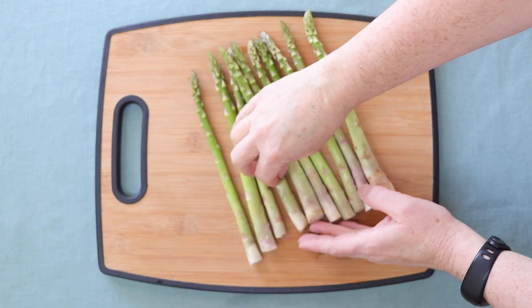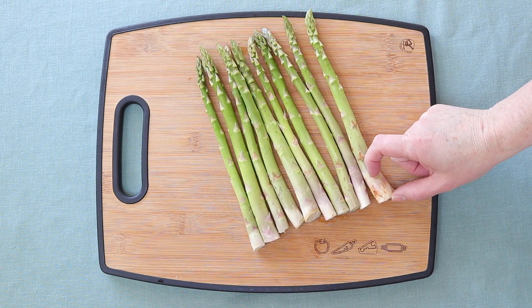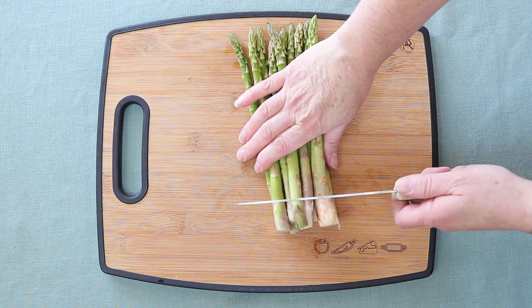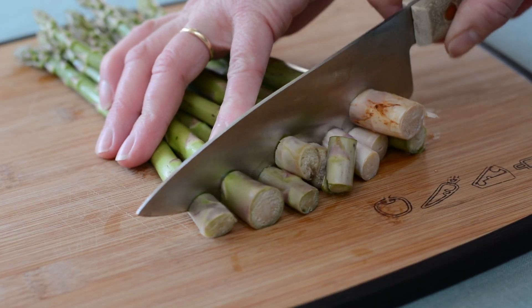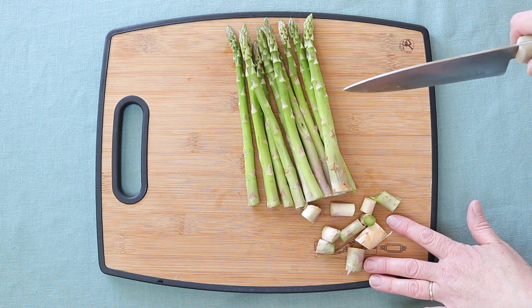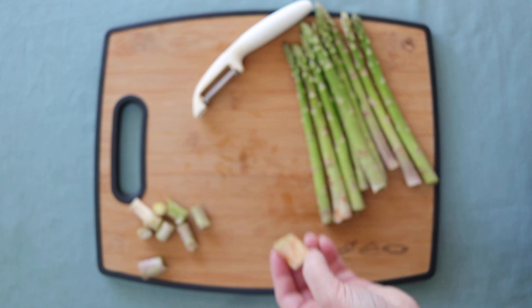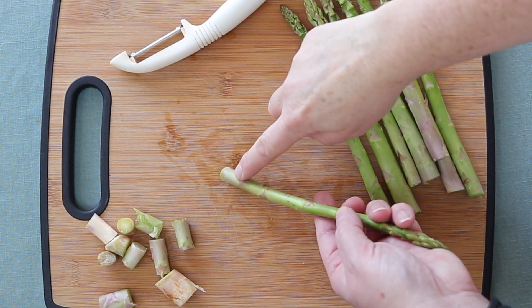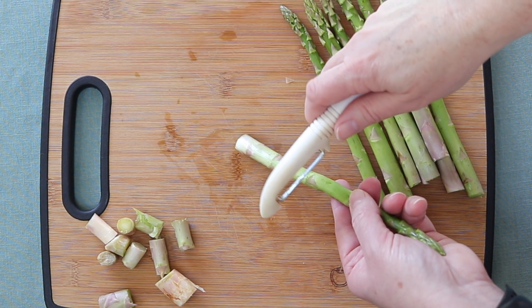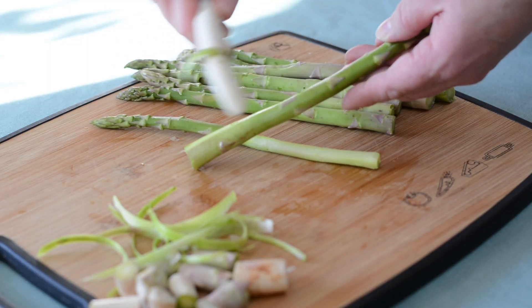Line up your asparagus spears like this and cut off about one inch off the bottom — just go one inch up and cut. That takes off the woody ends. Once the ends are taken off, take your asparagus spear and peel off the lower portion of green to remove any stringiness that may remain.